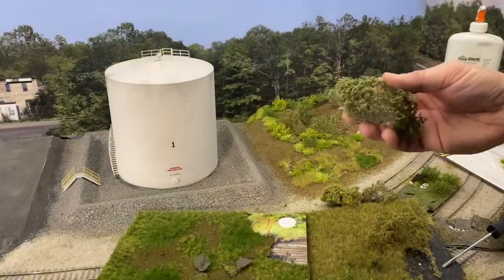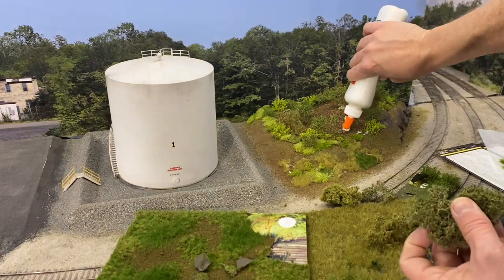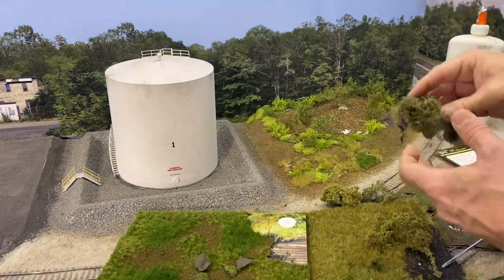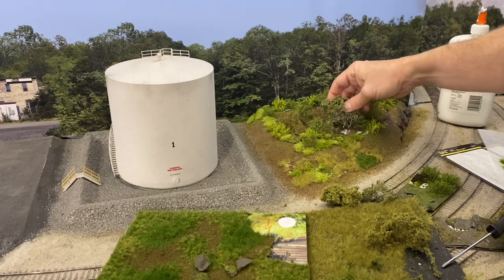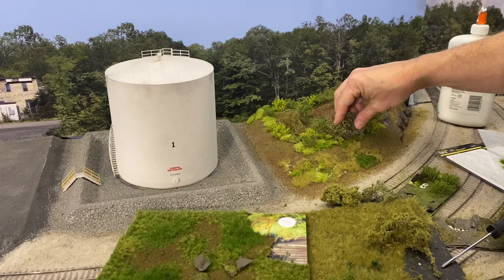I've got some scrap super tree material from the old layout. I just dug a little hole — this simulates bushes, and it's good undergrowth material. Let's stick it in like this.